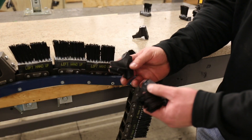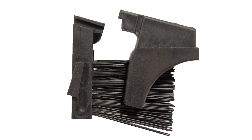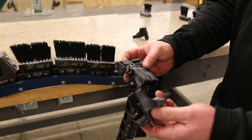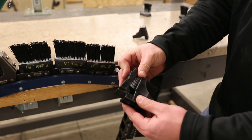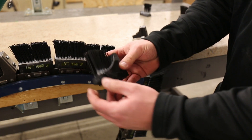Moving on to the crop lug — it's a two-piece crop lug that you're going to have to attach together. You have the attachment block and the brush block. They go together, slide through the groove, and they should look just like this.